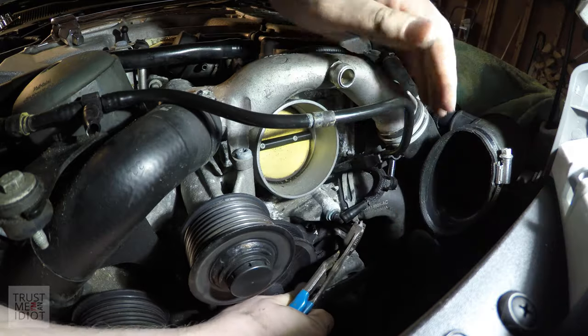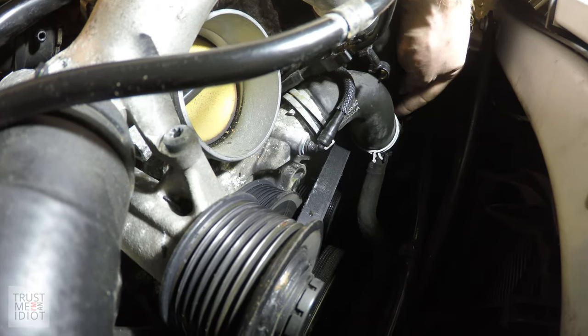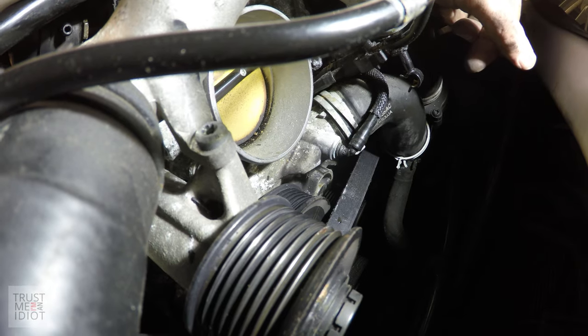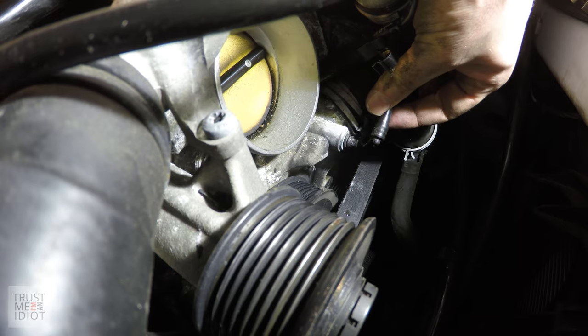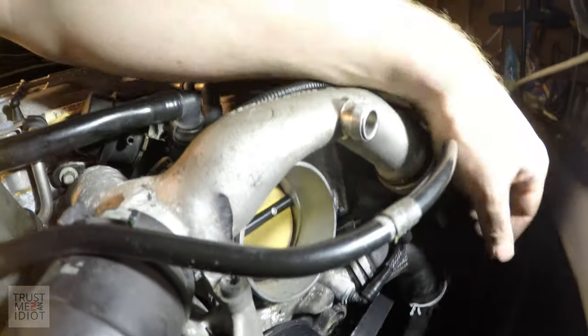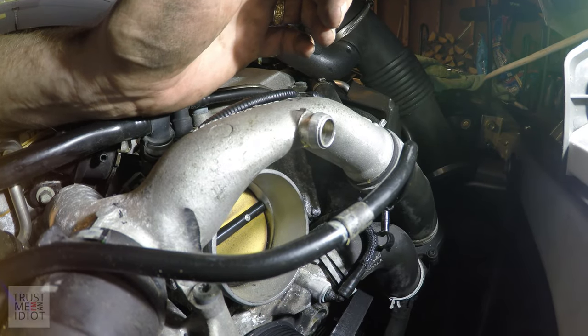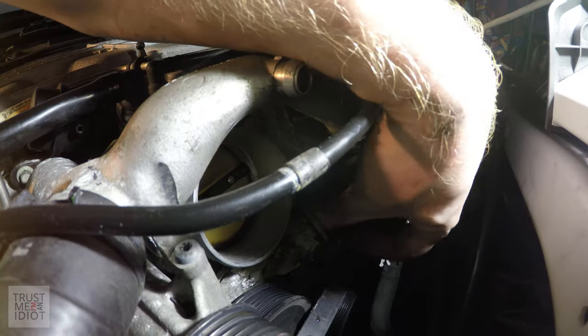These things are difficult. I got the idler out of the way and this end of the coolant pipe loose, but this clamp up here has been giving me a really hard time. When I tried to disconnect the pipe I broke the connector, so I have to replace the whole piece up here — it's a $45 part, so who knows what the final cost will be.